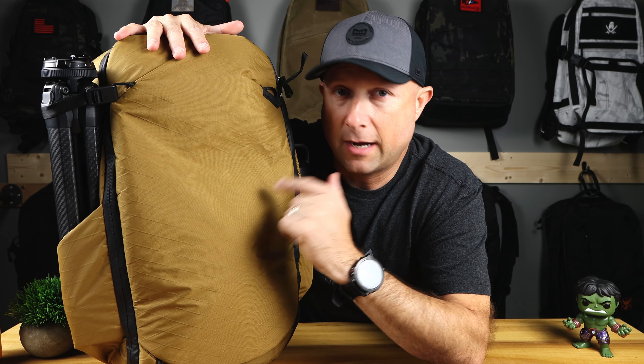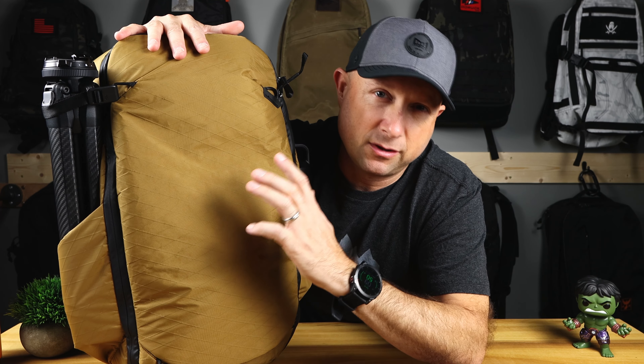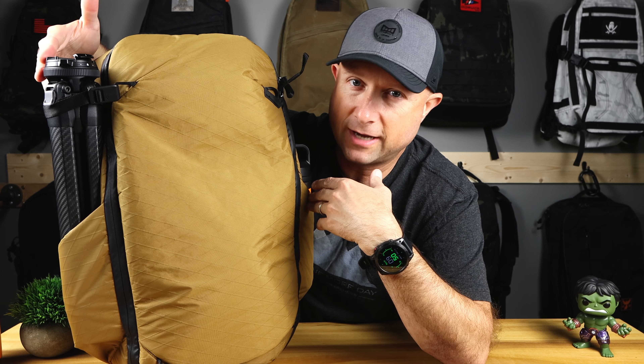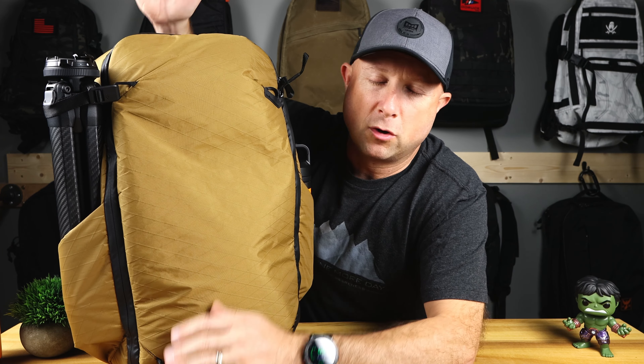This is a great option in the middle load category for travel at 27 to 33 liters. It stands 20 inches tall, 13 and a half inches wide, seven inches deep, expandable to eight inches. Let's get right to five reasons why you should buy this bag and two reasons you should skip it.